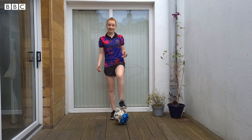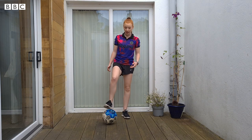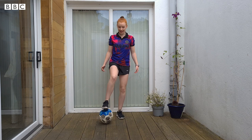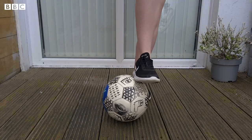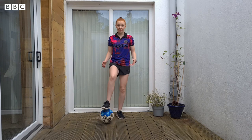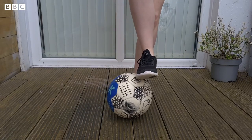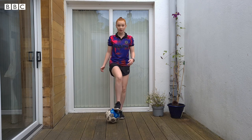For exercise number two, we're going to do a similar thing, sticking with our sole roll rock, but this time we're going to go from side to side. Now these drills are all really great for your balance as well. And if we want to add that extra challenge, let's add in that hopping movement again.